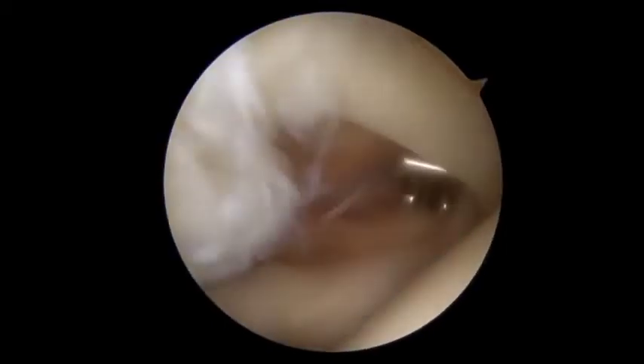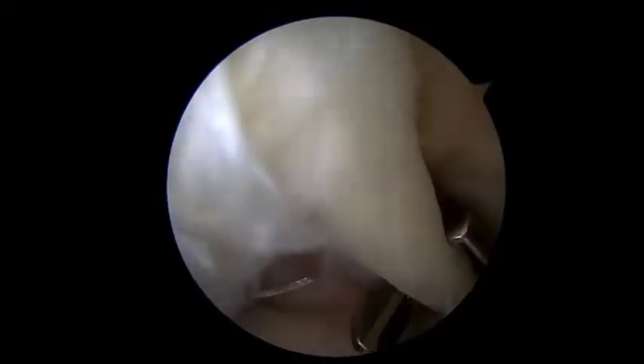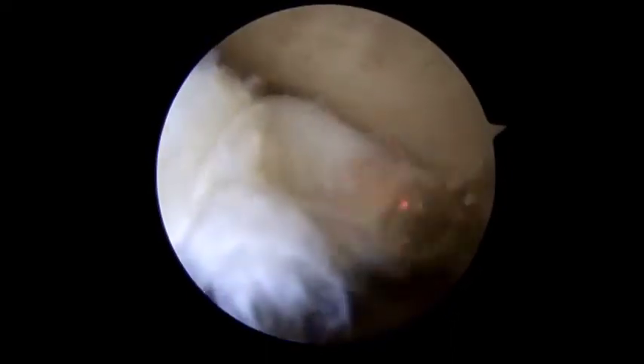At first, tagging of the long head of the biceps tendon using a fiber wire and scorpion needle. This is followed by tenotomy of the long head of the biceps tendon using coblation.